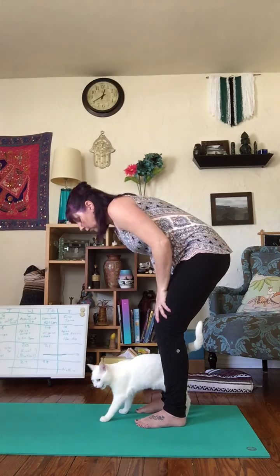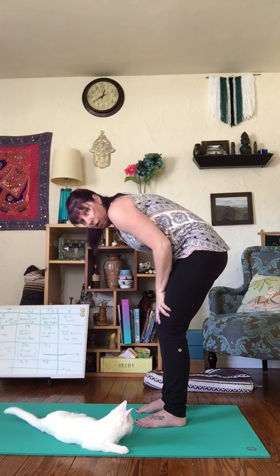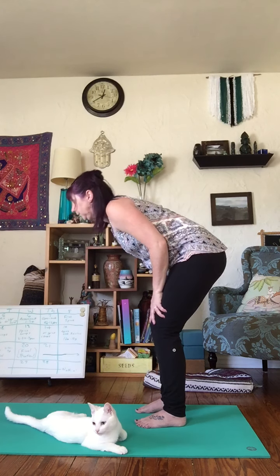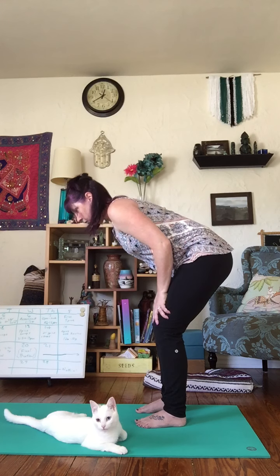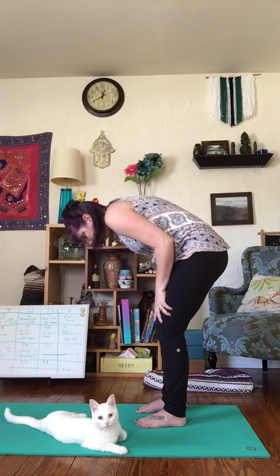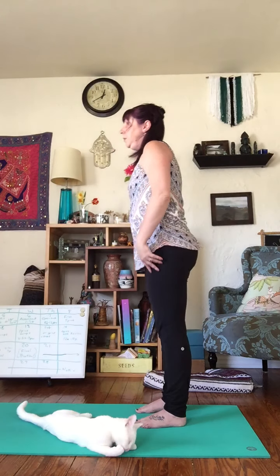Look up. If you've ever done yoga in a class, this is a standing version of cat and cow. So we're arching our back and then pulling our chest forward. We'll do that two more times. You might move with your breath or hold a little longer. One more — pull that chest forward. Come to a neutral spine and back up to standing.